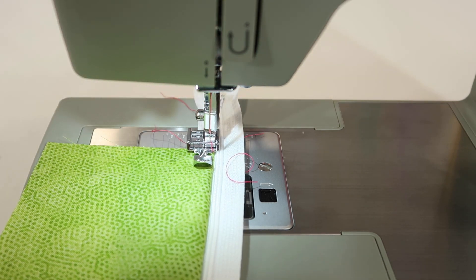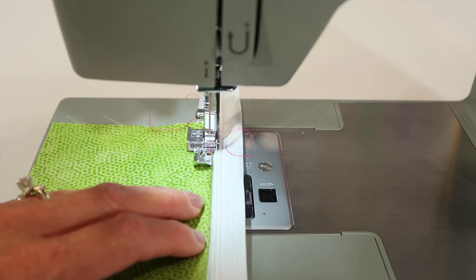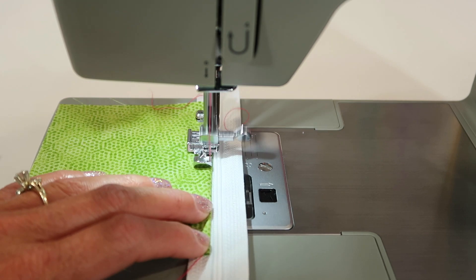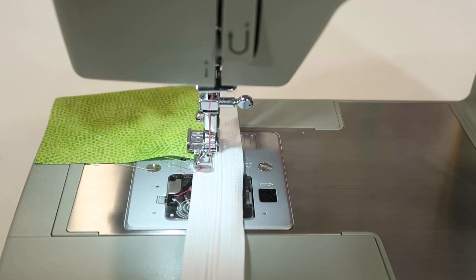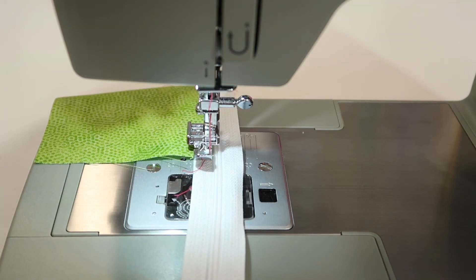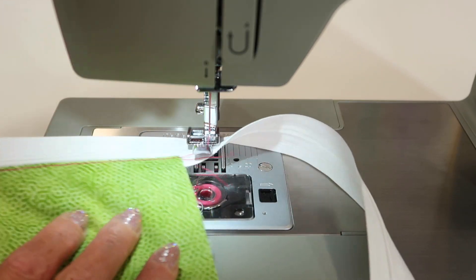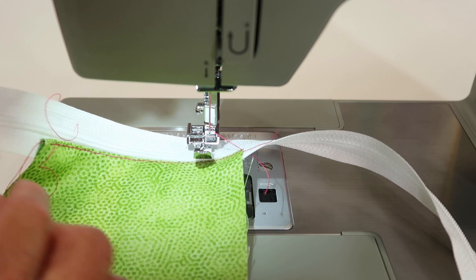Straight stitch — just run that all the way down. A press is always going to make it a little easier to follow and make it perfect. We'll just go ahead and wing it there. The reason I use an extra long zipper is because usually you just go ahead and after you sew side seams, then you cut it down to size.